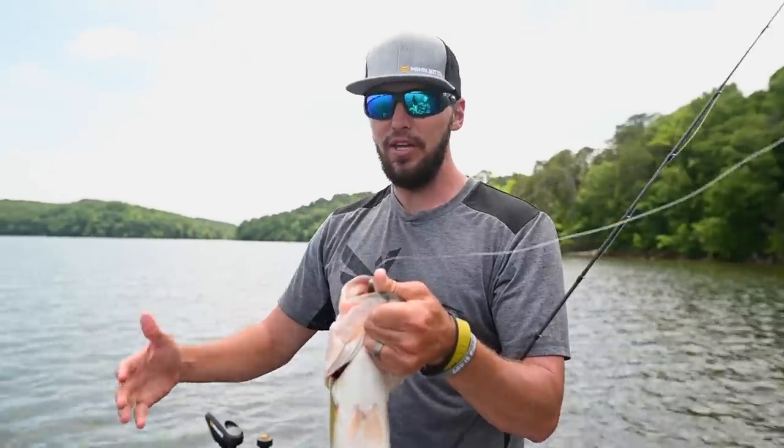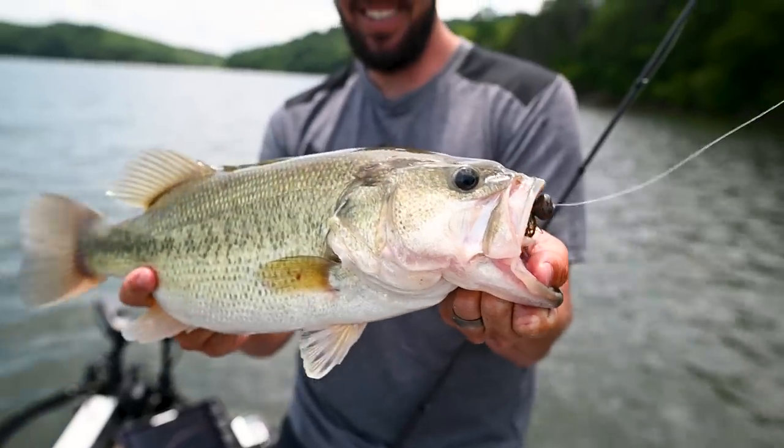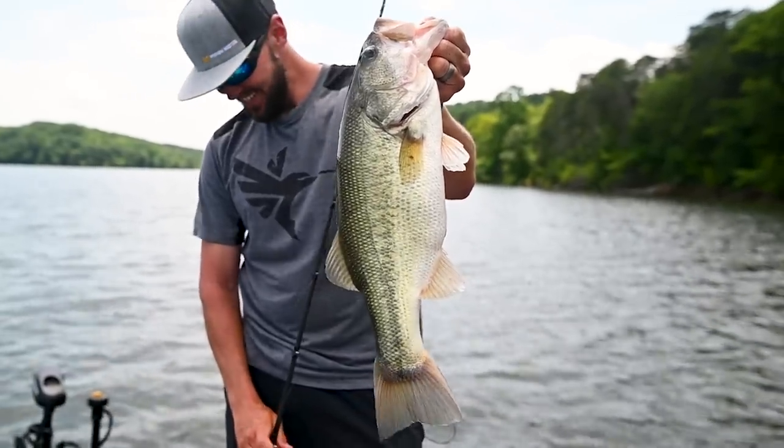It hasn't been a big learning curve. We set it up this morning, got it dialed in, and it's instantly working and instantly helping me catch big bass. This is pretty cool.